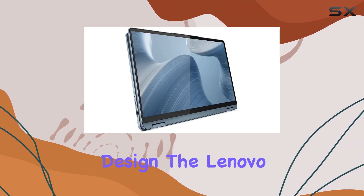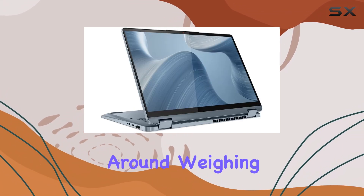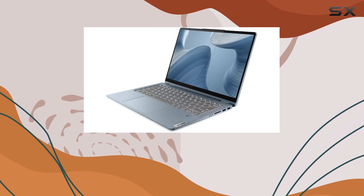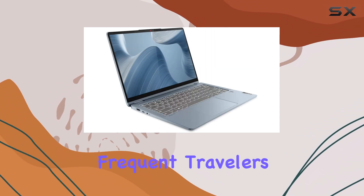Let's talk about design. The Lenovo Flex 7 has a sleek and modern aesthetic, with a lightweight build that makes it easy to carry around. Weighing in at just 3.53 pounds, it's a breeze to slip into your backpack or messenger bag, making it an ideal companion for students, commuters, and frequent travelers.